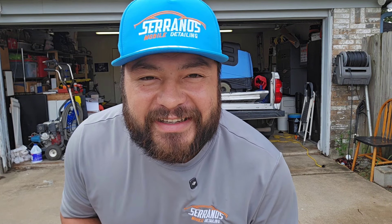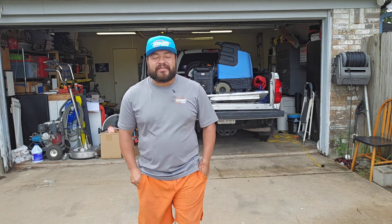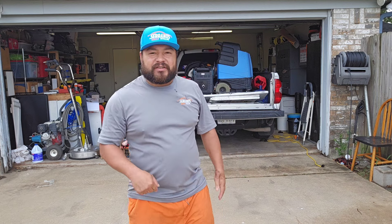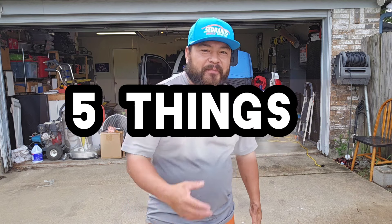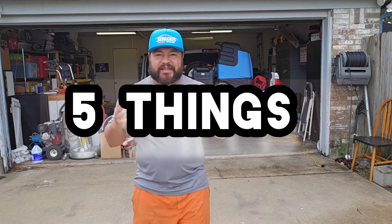What's going on guys? God bless you. Carlos here with Serrano's Mobile Detail in Dallas, Texas. Thank you so much for joining me in today's video. I'm very excited because today we're going to be doing some maintenance on my generator because boy, it needs it. But in today's video, we are going to be talking about five things that you as a beginner detailer or even a seasoned detailer should never do. Let's get started.